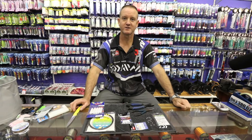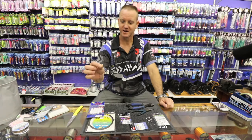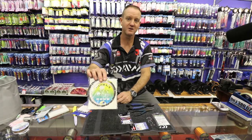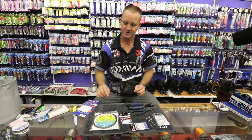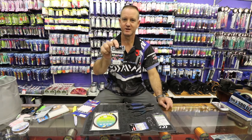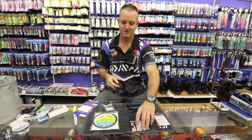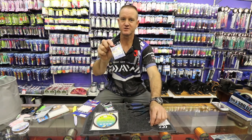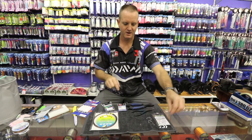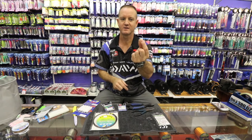Today I'm going to show you how to make a dangle for a circle hook. What we require is a 120 pound carbon coated wire or bleeding wire, it's up to you. Two crimps — these are double crimps, one millimeter or 1.3 mm. I'm using solid rings and a standard circle hook.